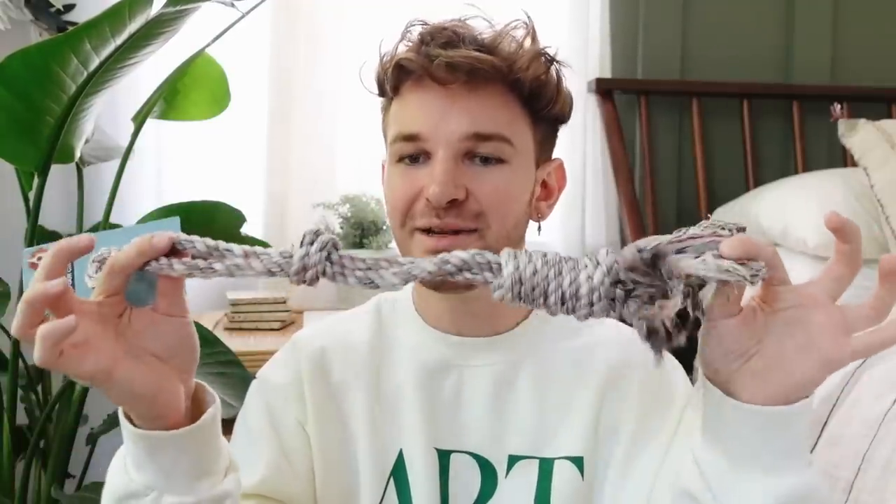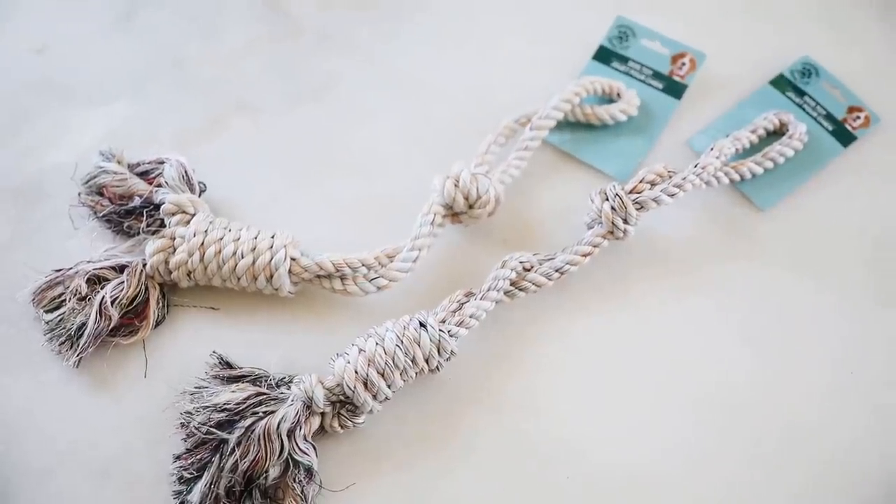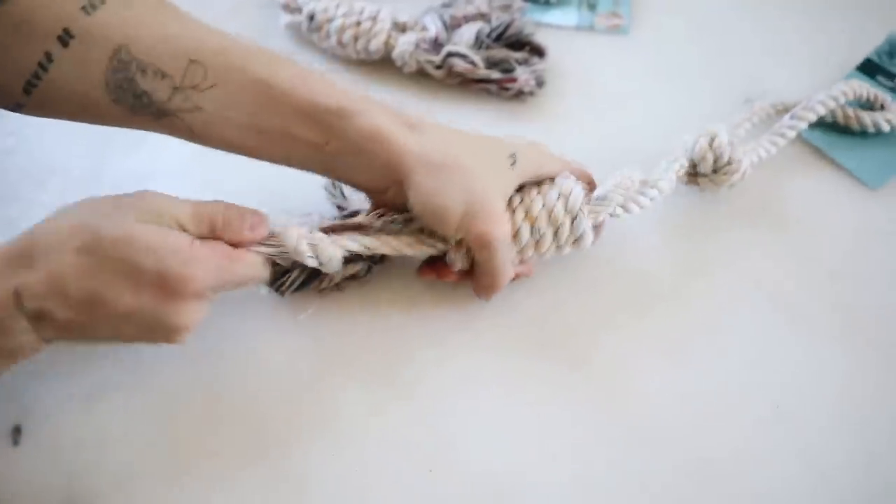For our next project we're using an unconventional material. My friend Justin Ray on YouTube used a dog toy in a DIY, which gave me the idea to create a really cute pot cover for a plant. It's something you put over an existing pot — not something you'd plant directly in. We're going to be creating a little plant pot out of a couple of dog toys; I used three total.